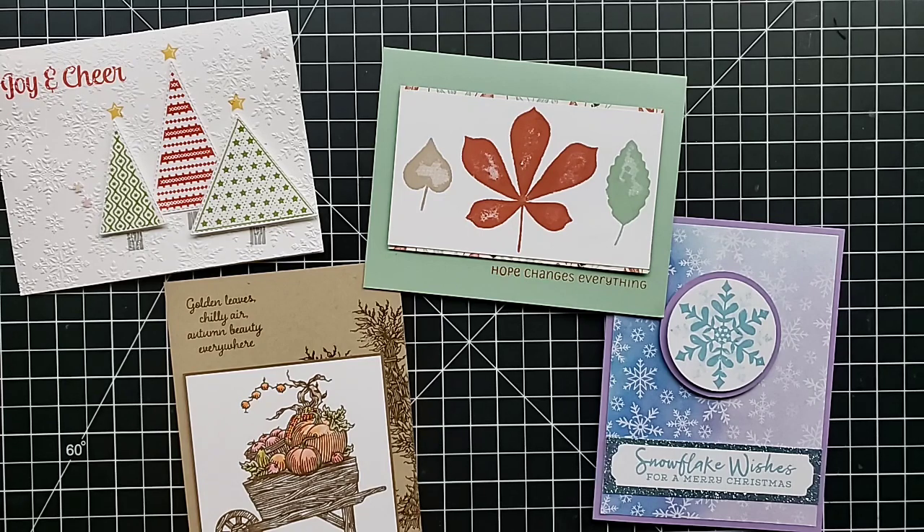In addition to your projects, you get to take home $25 in new products. I choose papers, embellishments, ribbons, and consumable things, so that if you already have a stamp set or a punch, we don't have to worry about duplicating those things. This time we will be making three fall projects, one Halloween, and 12 Christmas projects.